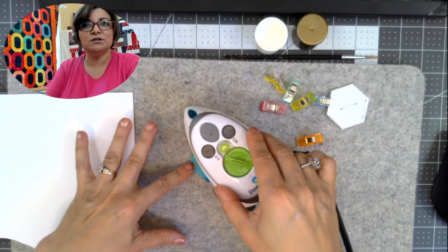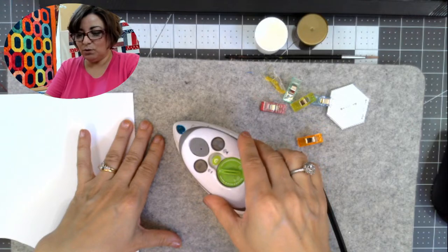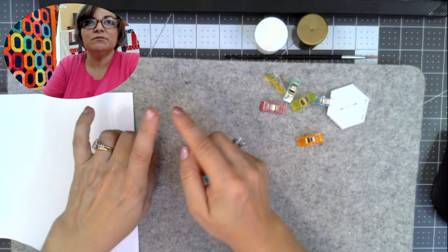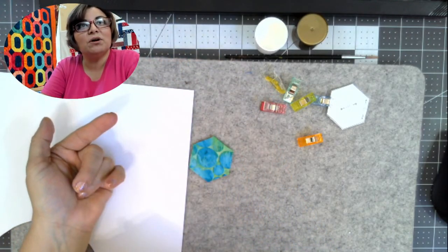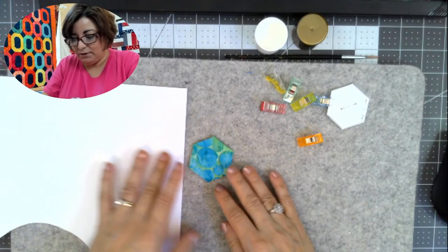Does anybody have any questions about what I've shared so far? By the way, for those of you wondering about my finger — my finger is doing much better. I cut the end of my finger off just a tad with my rotary cutter, so you can see my finger has a blunt part on it now, but it's growing nicely. Be careful with that rotary cutter, friends.